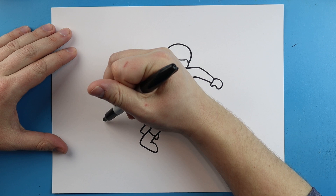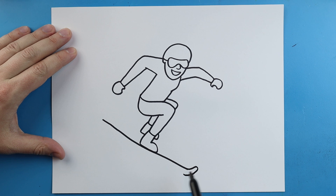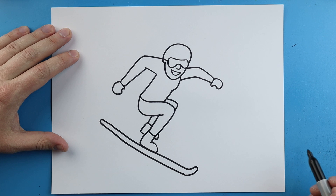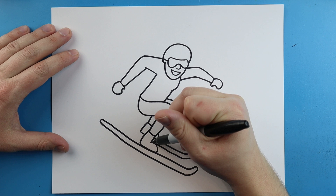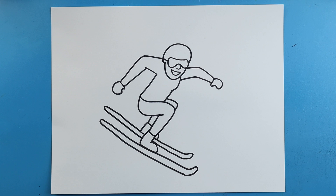Now we want to make the actual skis. I'm going to start here and draw a long line that goes right along the bottom of the foot and we're going to curve it up and bring it back down. We're going to add a little curved line here and do the same thing. Right here we're going to draw a line that goes down, bring it up and down and just bring it back. Same thing here — we're going to bring this one out a little bit farther, curve it around and then come down.